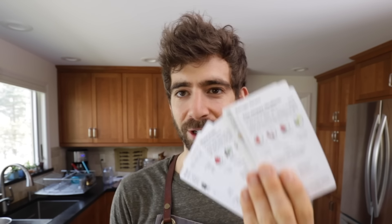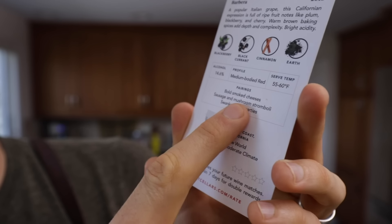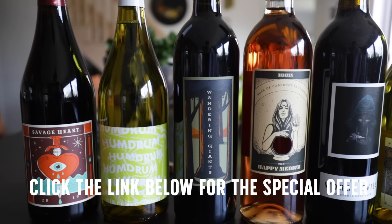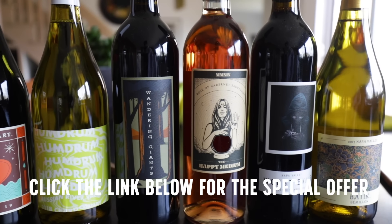I think my favorite part about Bright Cellars are definitely these education cards. I'm a food nerd, so I like learning about my drinks — understanding where it comes from, the flavor notes, and of course the pairings. Wandering Giants is the one for this pizza party: pairings include bold smoked cheeses, sausage and mushrooms, stromboli, and swanky dinner parties. Bright Cellars is giving you 50% off your first six-bottle box, so check the link in the description and take your quiz to get started today.